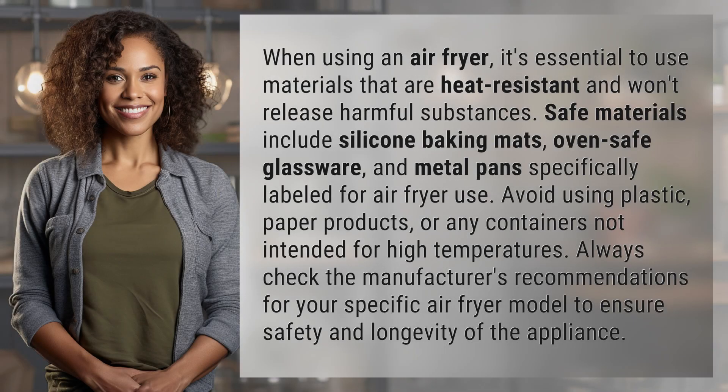When using an air fryer, it's essential to use materials that are heat resistant and won't release harmful substances. Safe materials include silicone baking mats, oven-safe glassware, and metal pans specifically labeled for air fryer use. Avoid using plastic or paper products, or any containers not intended for high temperatures.